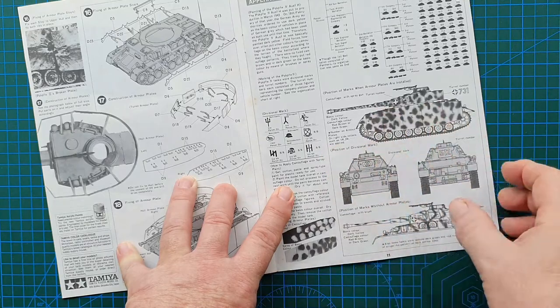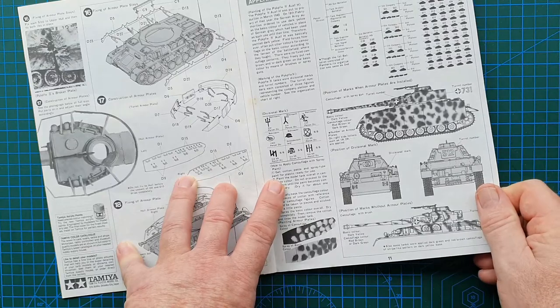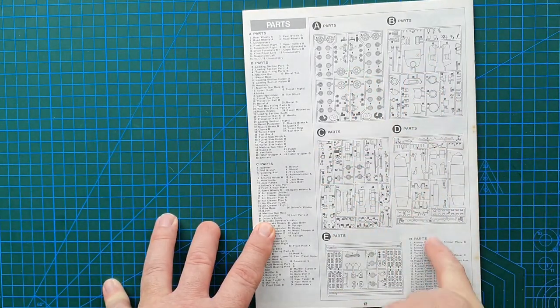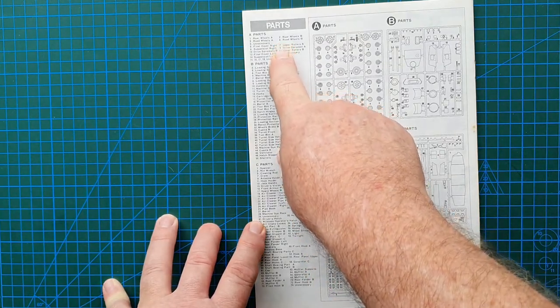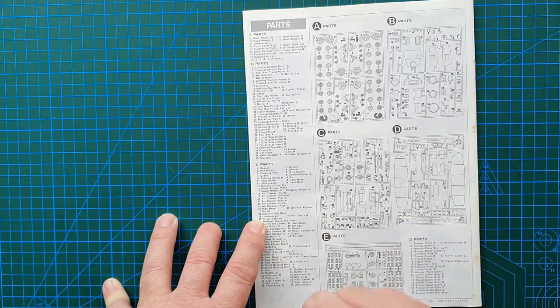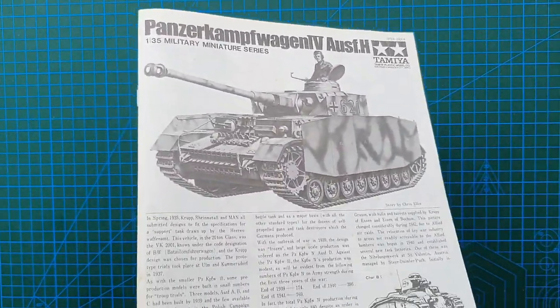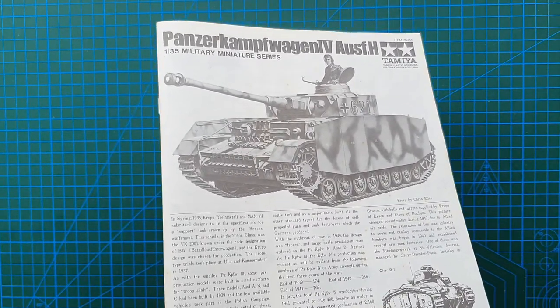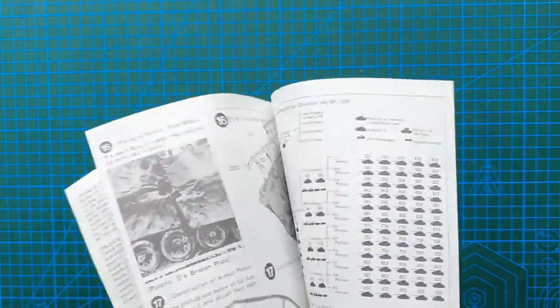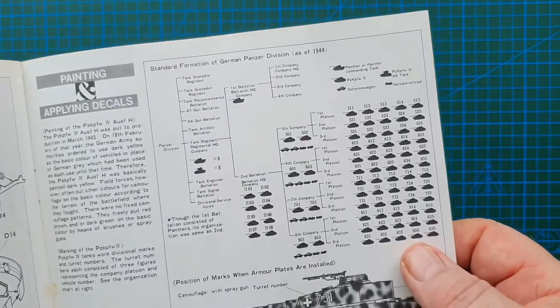It tells you how to apply camouflage, which is even better. Tamiya back in the day used to tell you how to do just about anything with their models. On the back you'll find the sprue sheets and an actual physical list of all the parts, telling you exactly what they are so you could never get confused and pick the wrong part. Old school Tamiya. If you can pick one of these up - and they are still available - keep the instructions even just for the standard divisional formations information.